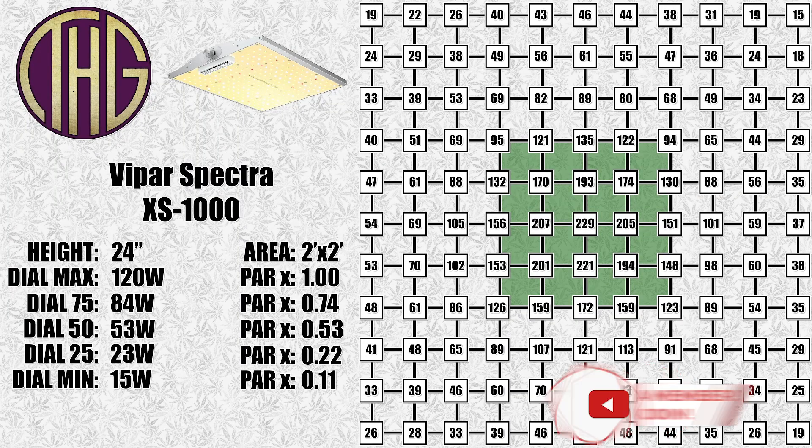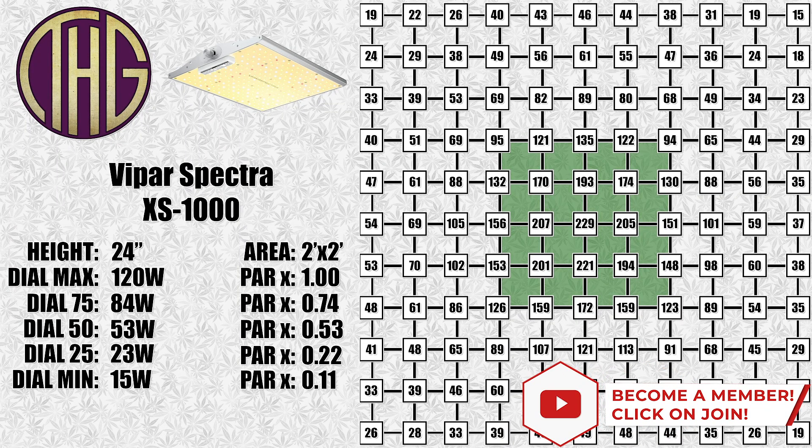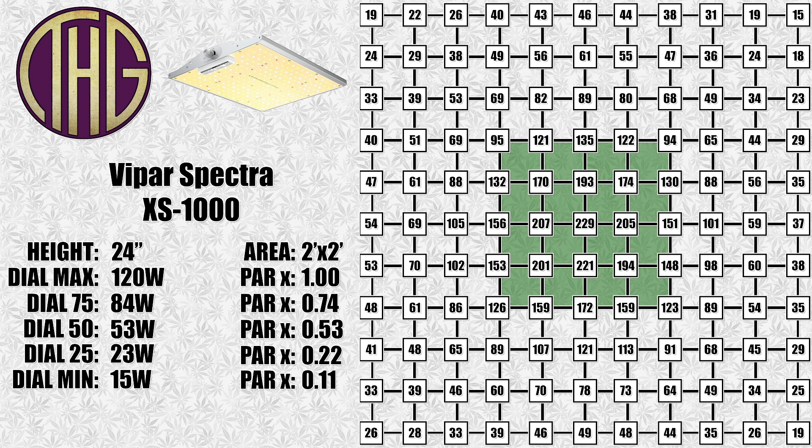At a 24 inch height, the center level is down to 224 PAR. We are still using the Apogee SQ-420 Smart Quantum sensor to take all of these measurements, and it is still working out really well. It is just the sensor itself and plugs into a PC to get these readings, so it is a bit more affordable than their standalone units. We will leave an Amazon affiliate link to it down below if that is something you are interested in checking out.